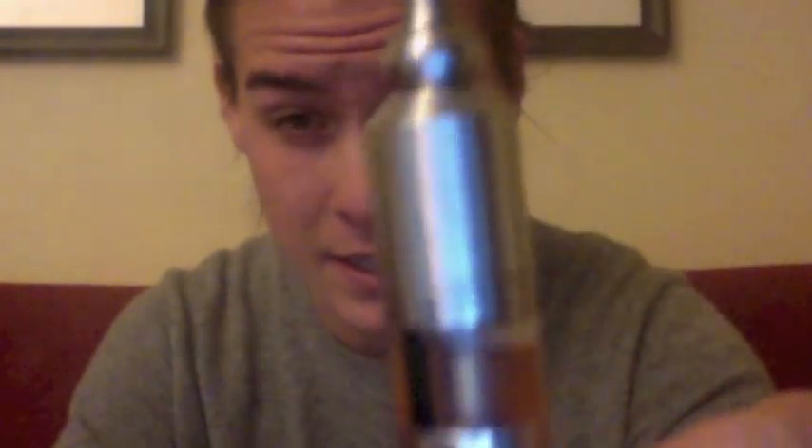All right, this is R&M Reviews, and I'm Rick, and today I'm going to be doing my review of the AC9 Genesis Atomizer.